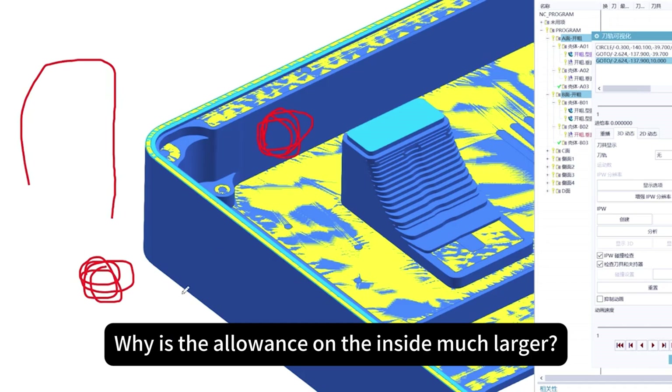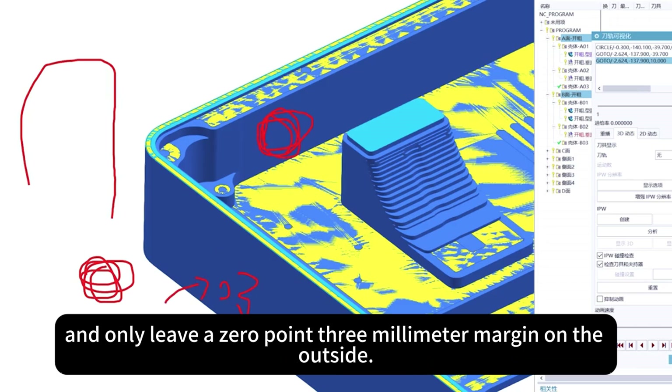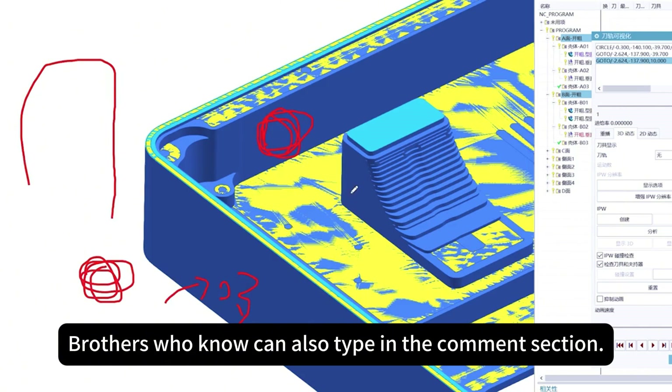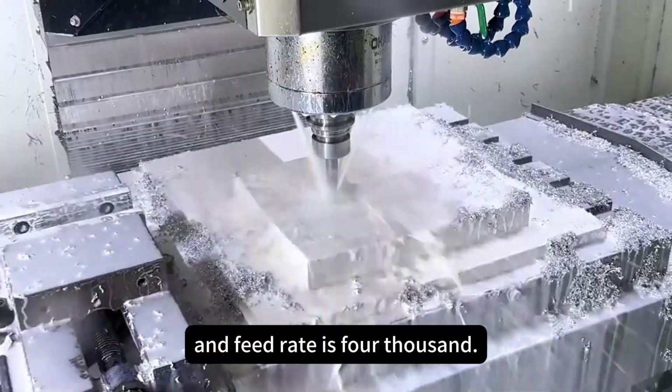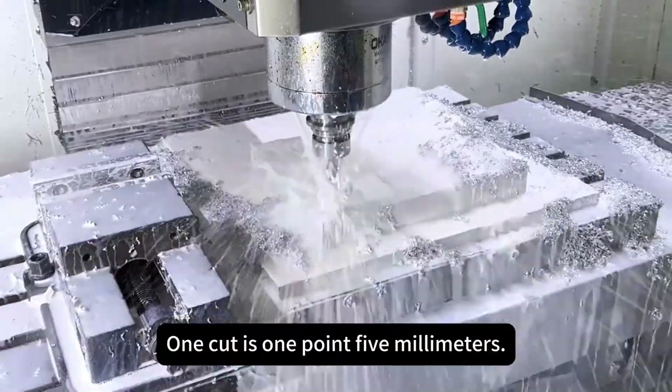Why is the allowance on the inside much larger, with only a 0.3 millimeter margin on the outside? Brothers who know can type in the comment section. The spindle speed is 5500 RPM, feed rate is 1000, and one cut depth is 1.5 millimeters.